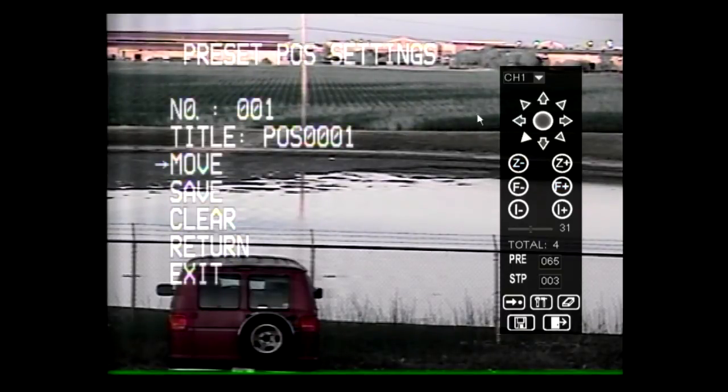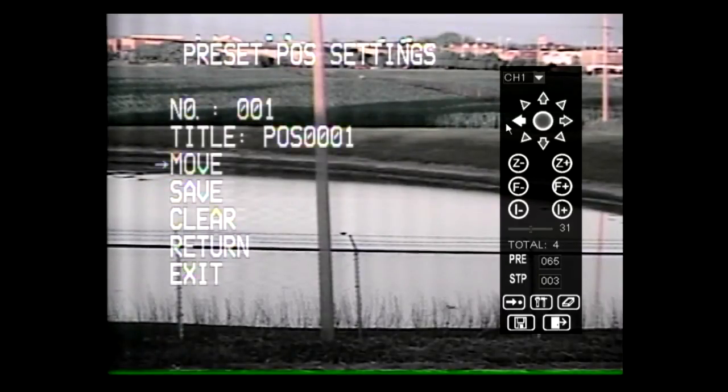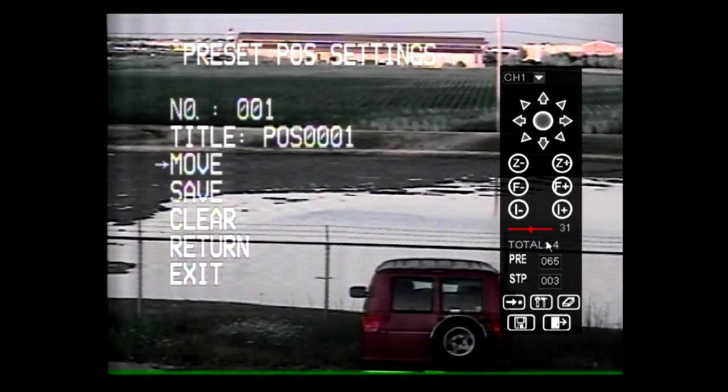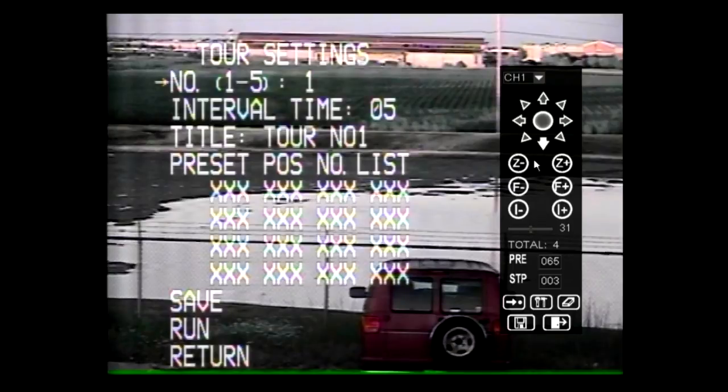Create and remove preset positions from the preset position settings menu. To move the camera to the preset you would like to create, move the cursor down to move and push the joystick right. Move the camera to the desired location with the joystick. To exit the Move option, type 65 into the keypad and select Preview.